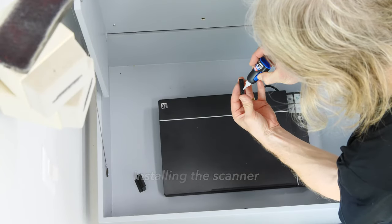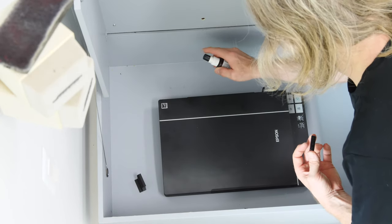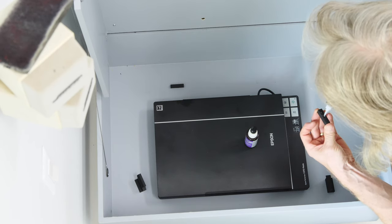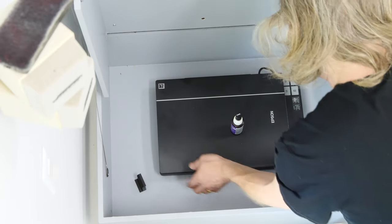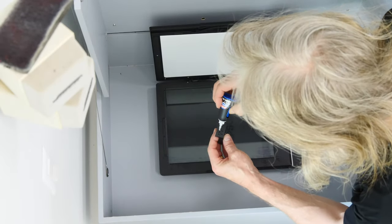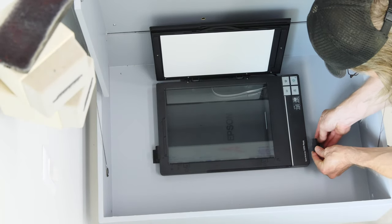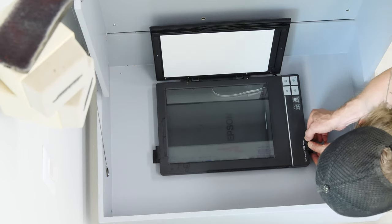Let's install the scanner. Of course, it was never meant to be mounted in this sort of vertical position, so I've printed out some carbon fiber blocks to kind of hold the scanner in place so that when it gets tipped up, it doesn't bounce around on the inside of the box. We'll just superglue those in place to hold the scanner firm.